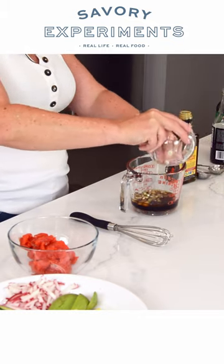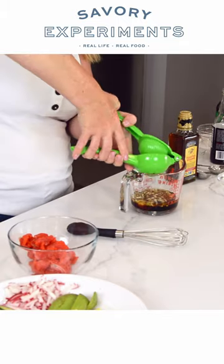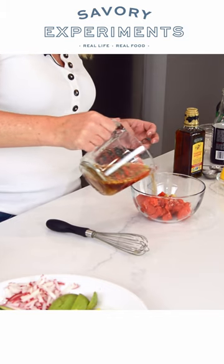Next we have the whites of three scallions, garlic, and grated ginger. Lastly, a quarter cup of lemon. And I am going to put a tiny bit of that in here.